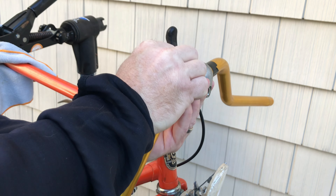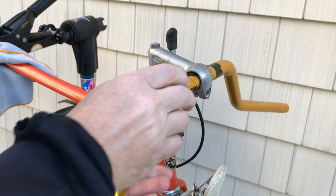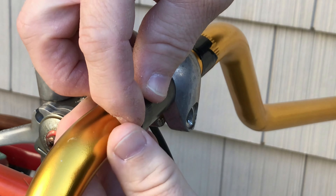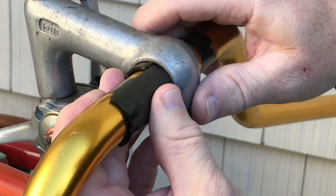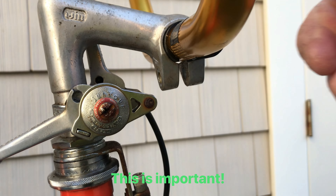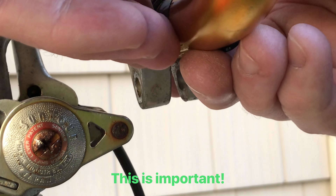Inserting the shims is a lot easier with two people, but if you take your time you can get it done on your own. Make sure that the gap in the shims matches the gap in the stem.